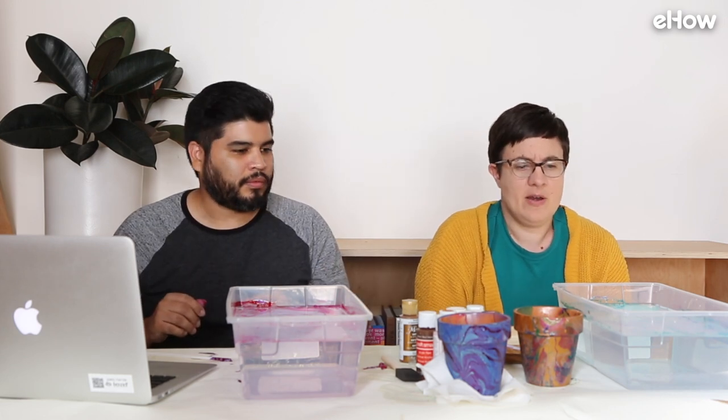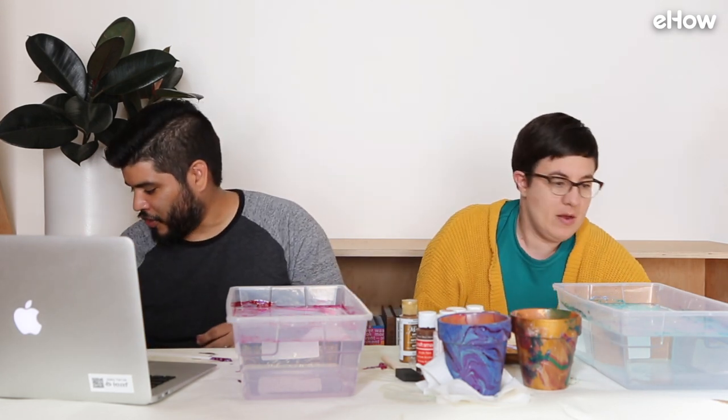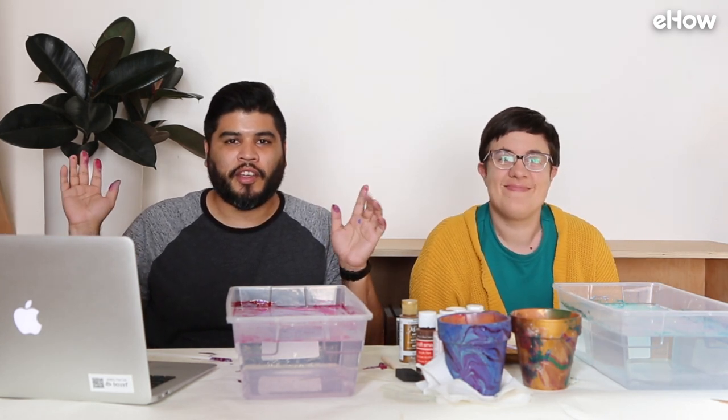Final thoughts — that was a lot easier than I thought it was going to be. Yeah, I honestly thought mine would look a lot worse than it did. We had backup pots just in case this didn't go well. Oh yeah, so that shows how confident we were. Thanks for watching another episode of DIY Boot Camp — see what we do next time.